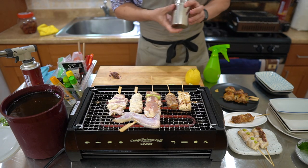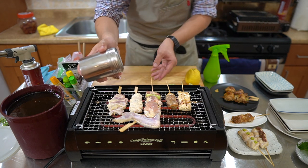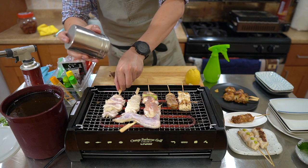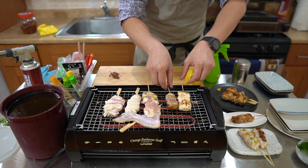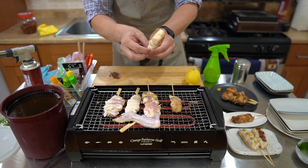I definitely want to salt these up right away — put some salt on both sides. So this chicken breast with the fat is ready to go.